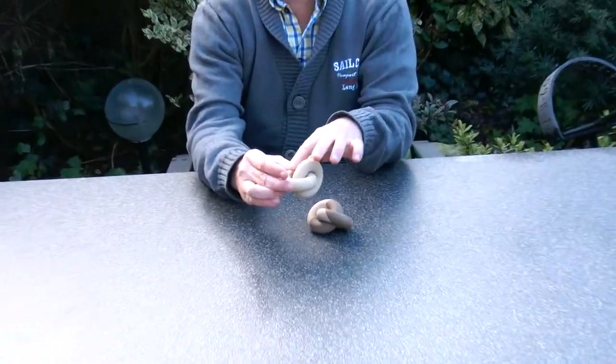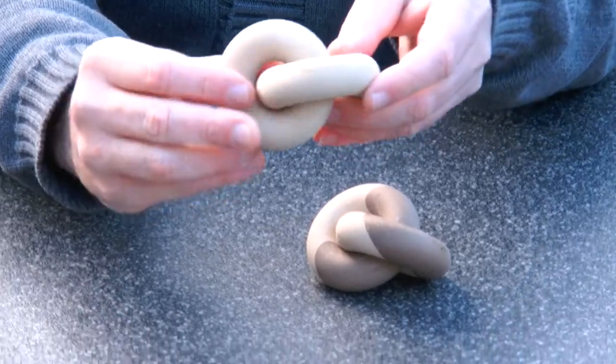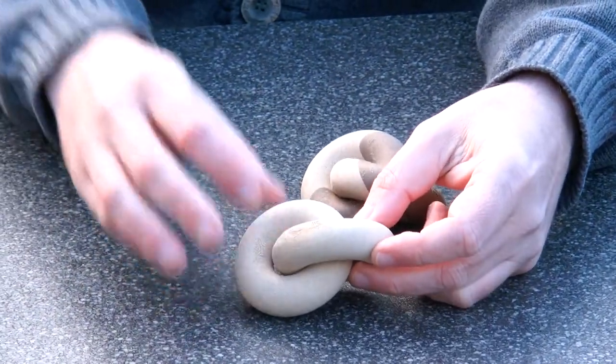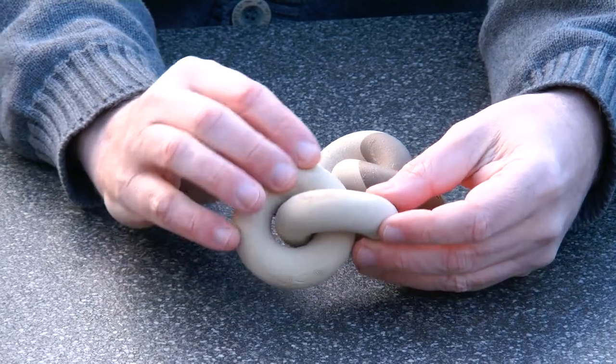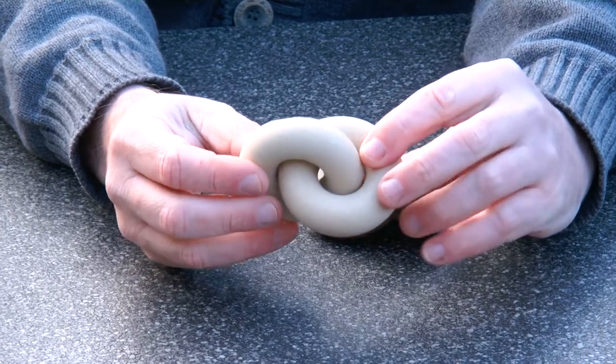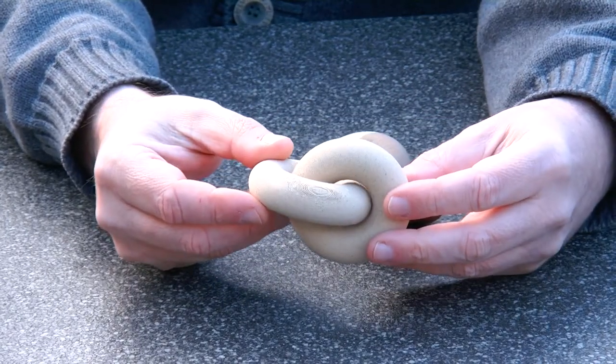This one was 3D printed in wood and it was printed in this direction, layer by layer. The support material was removed and now we have these two rings that are through each other and will never come apart.